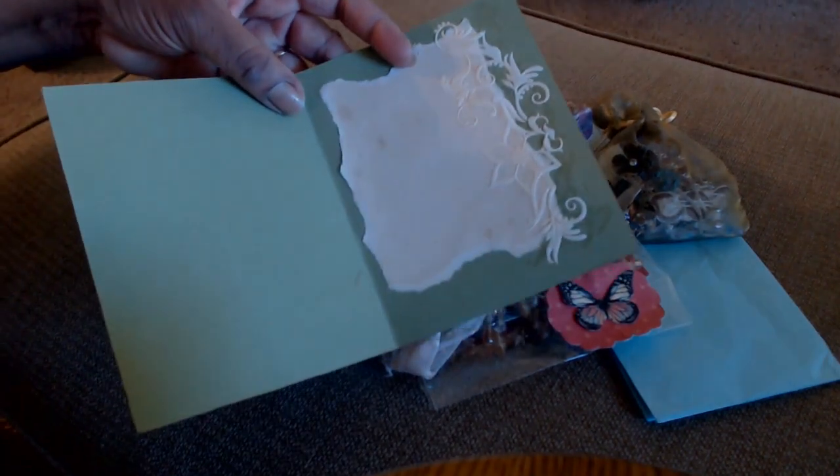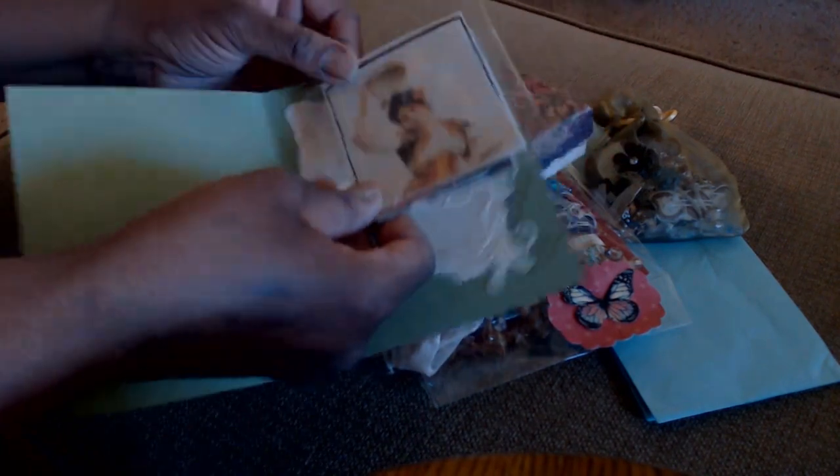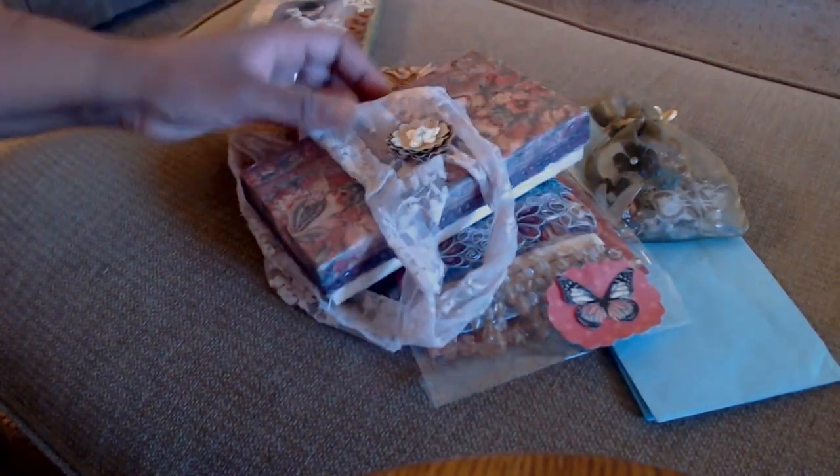I put some pieces of a green organza bag sticking out too. On the inside it's just like this — I'm not sure I'll write in the actual card. I also copied some fabric gypsy images for her and put them in the envelope, so there's a card for her.